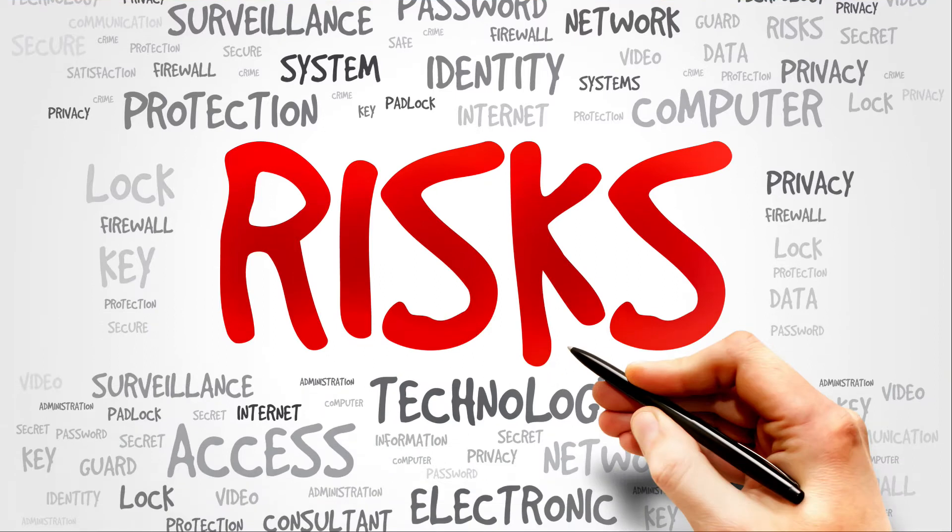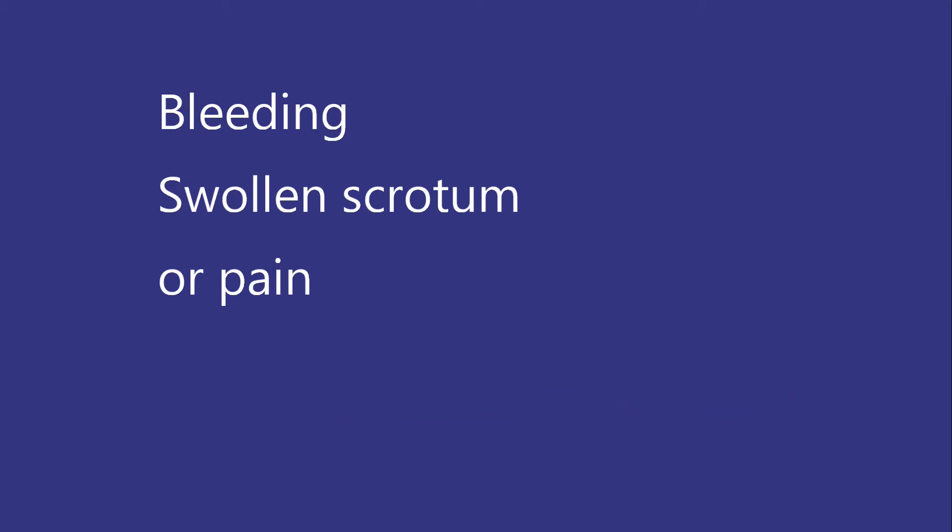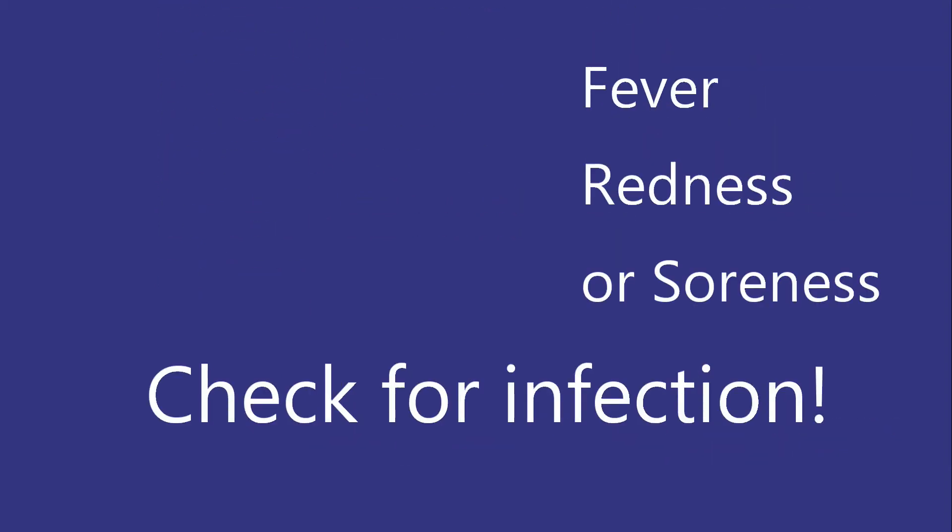Risks include bleeding, swollen scrotum, or pain — call the doctor immediately. Also watch for fever, redness, or soreness, which may indicate infection. Some men have what's called post-vasectomy pain syndrome, which is rare and usually treated with anti-inflammatories and goes away. Vasectomies have no effect on hormone and drive levels.